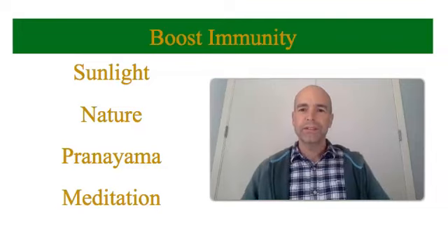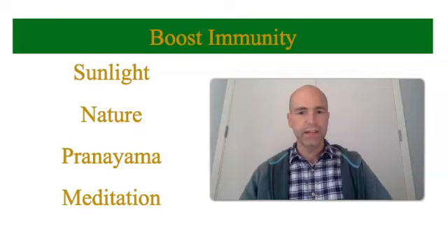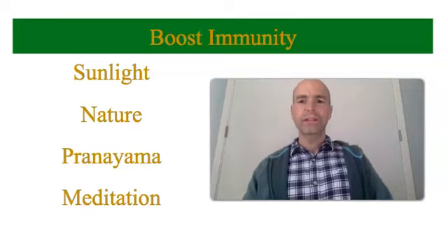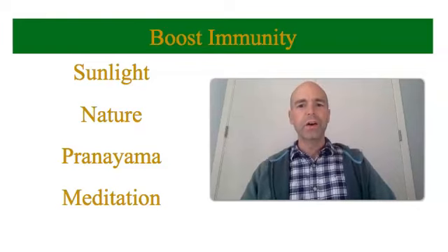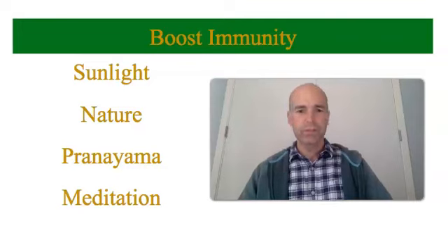To boost your immunity, sunlight is amazing. Sunlight produces natural vitamin D, and it also kills viruses — UV radiation from sunlight is deadly to viruses. So getting out into the sun is one of the best things you can do. Also, getting out into nature: your body's immunity functions better when you're out in nature, so if you can get out into a natural setting at least once a day, your body's immunity will work better.